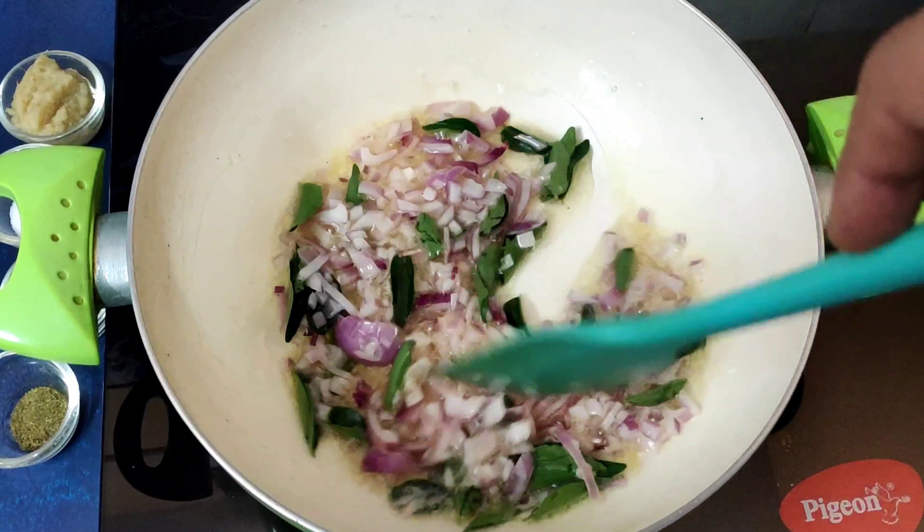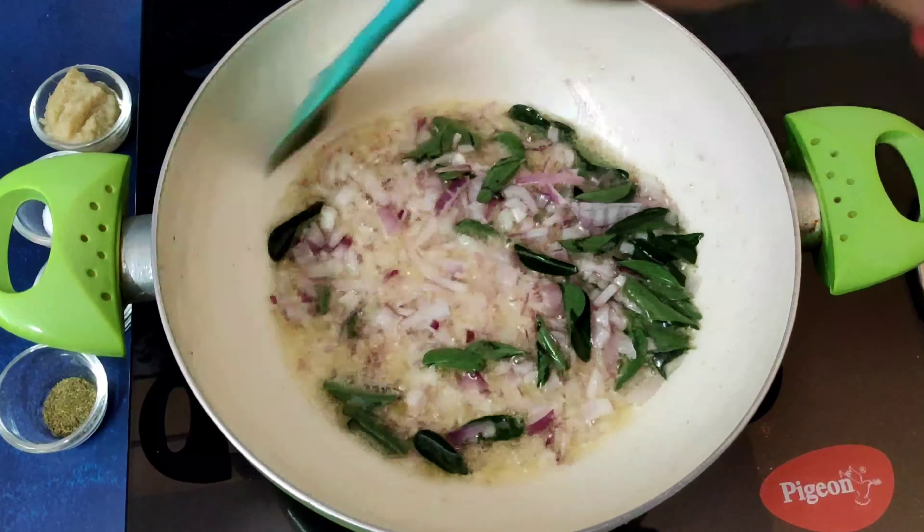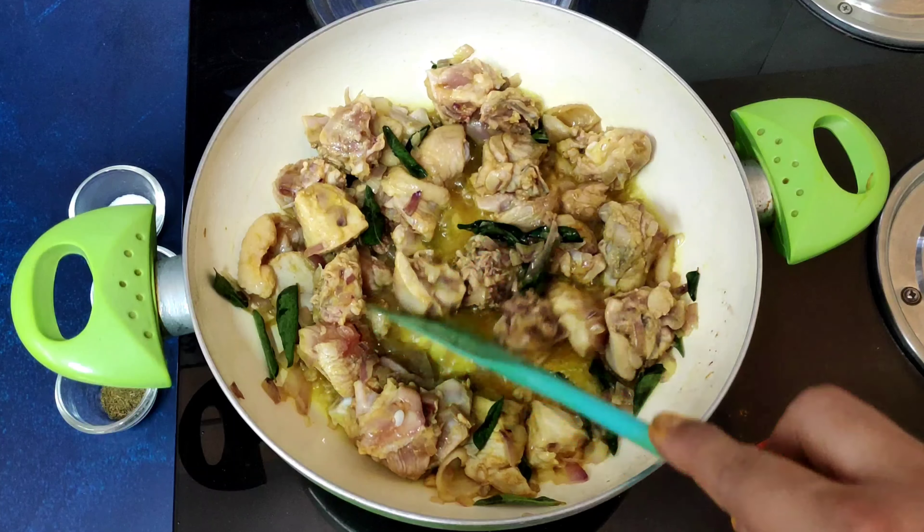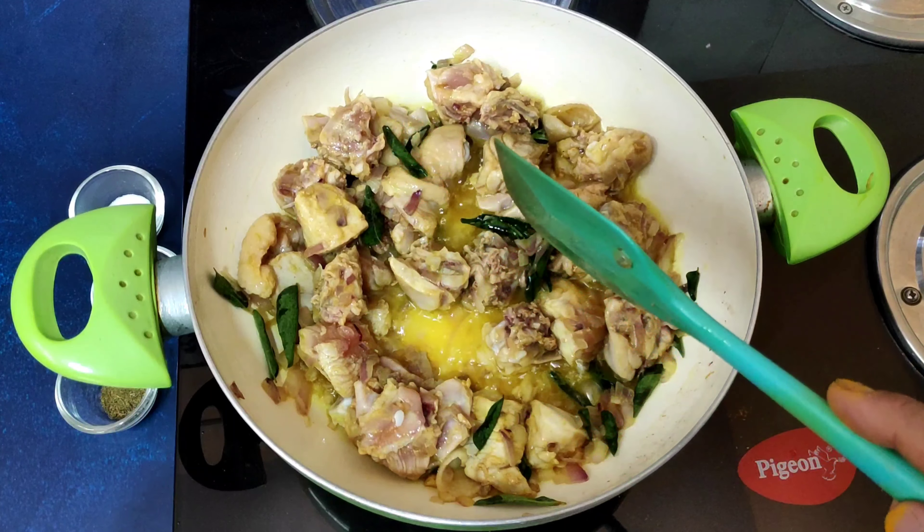I have taken a kadai and kept it on heat until nicely hot. I'm adding nearly two tablespoons of oil and one tablespoon of home-made ghee and allowing it to heat up. Once the oil and ghee are hot, I'll add the chopped onions and lots of curry leaves — give it a nice mix and allow the onions to become translucent, which will take about one minute on a high flame. Now you can see the onions are nicely sweated. Adding just a pinch of turmeric powder and giving it a quick stir.